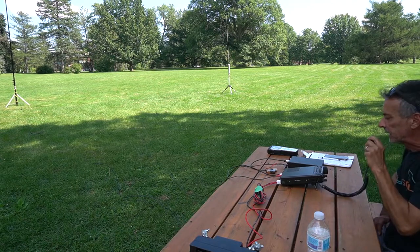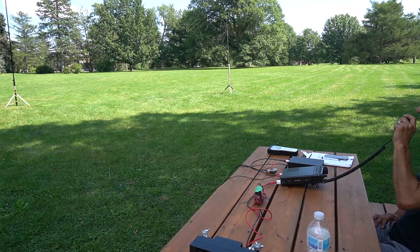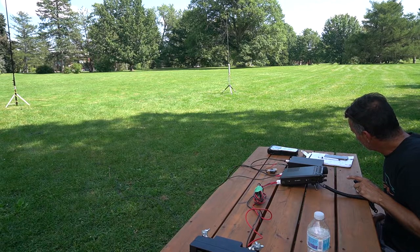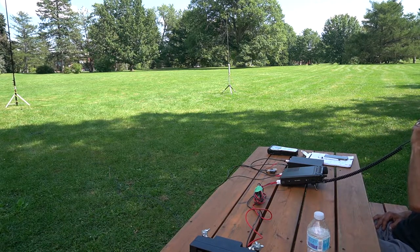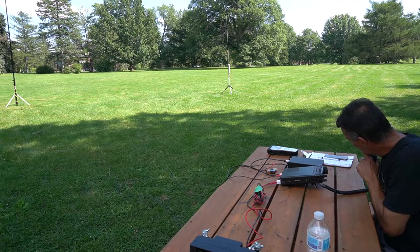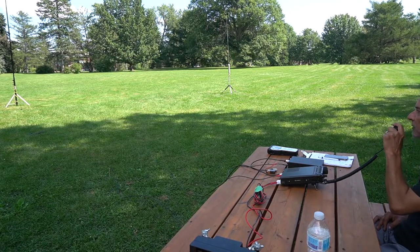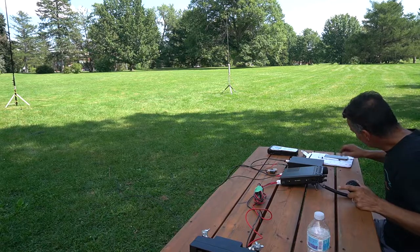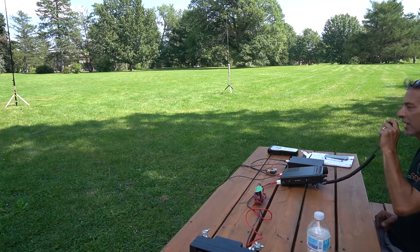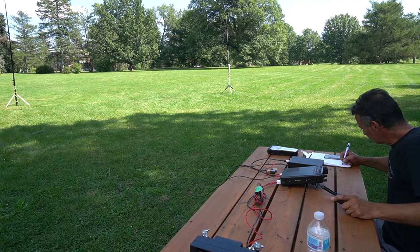Victor Echo 3 Delta Alpha Lima portable. I got Victor Echo 3 Delta Alpha, question mark — Delta Alpha Lima, QSL. Please copy November Zero X-ray Tango. The name is Jack, Julius Alpha Charlie Kilo, and I'm in Minnesota. QSL, Jack, you're 5-7, 5-7 into Ottawa, Ontario. My name is Almir, Alpha Lima Mike India Romeo, QSL. Copy that, Almir — thank you, 73. November Zero X-ray Tango, QRZ NAQP.